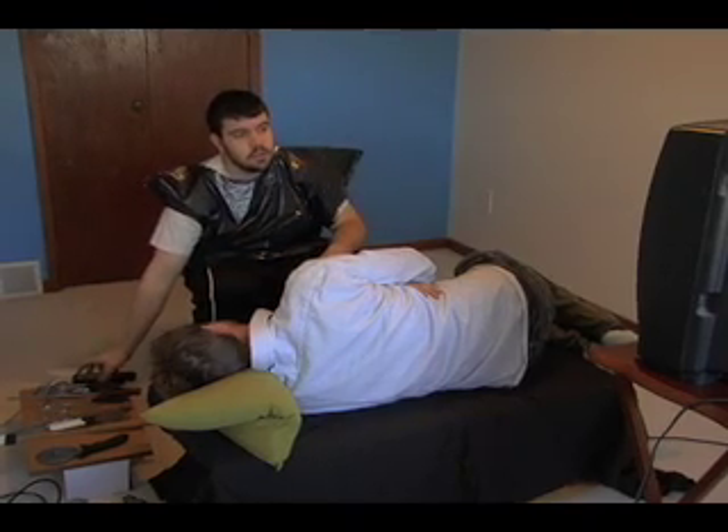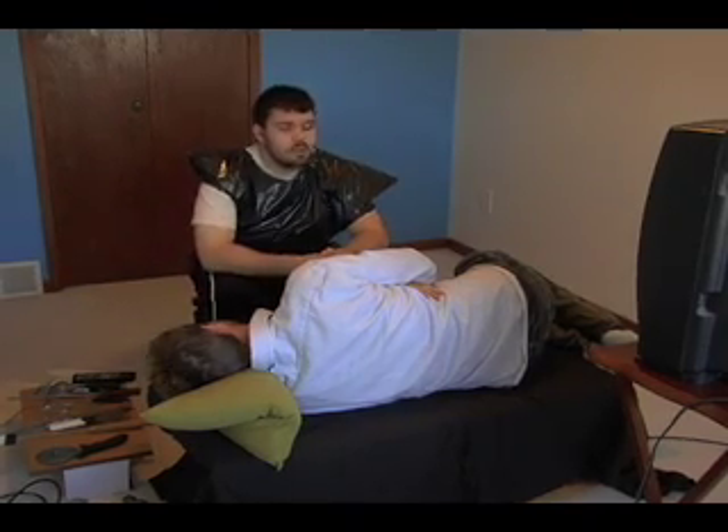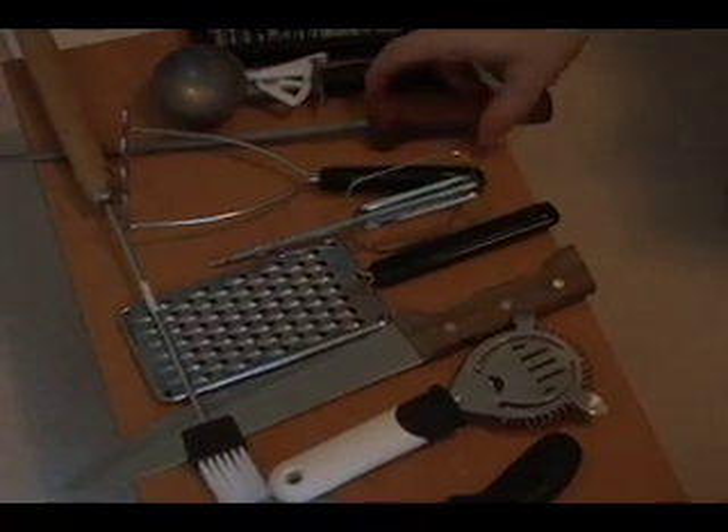Hello, doctor, and welcome to PerformYourOwnSurgery. Now that your patient is ready and willing, we'll start with step number one.